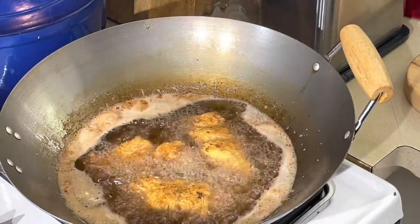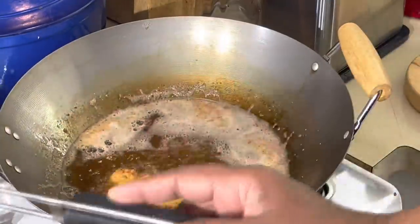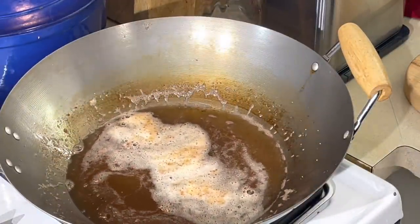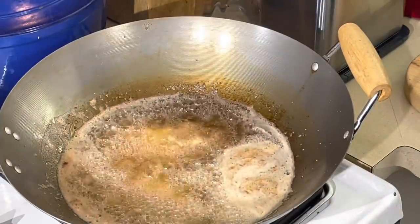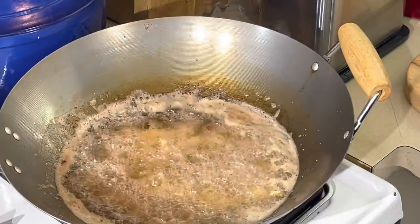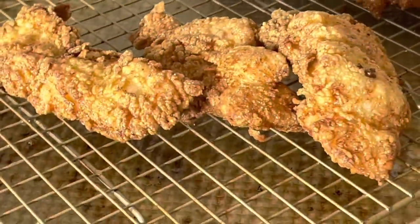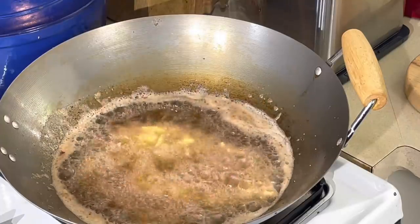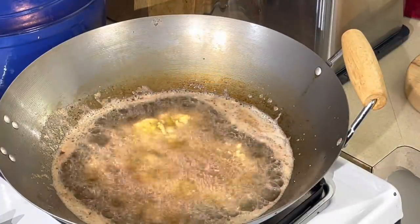We're going to get this batch out — nice, crispy fish. Let's get the next batch in. You definitely don't want to overcrowd your pan. I'm doing it three at a time. Let me show you the ones that just came out — look how pretty those are. Fresh catfish with hushpuppies. I'm telling you, it's going to be some good eating around here in a minute. Make sure they kind of separate from each other in the oil from the beginning. Old school fish fry today.